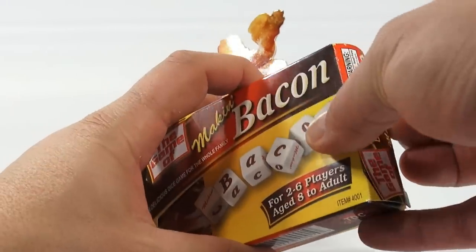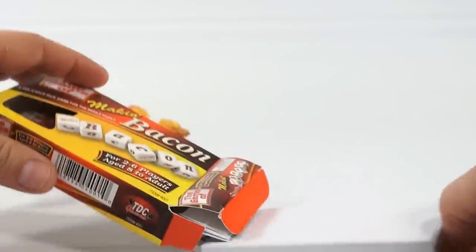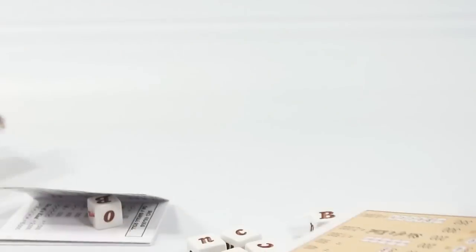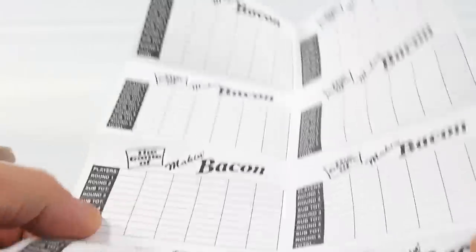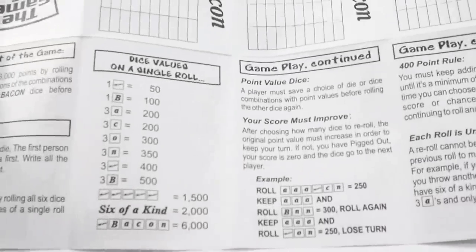Let's get in here — Making Bacon! There are the dice, and here's the inner card that was covering the front window. It's a handy score sheet, so it's a scoring game. Let's take a look at the instruction booklet — there are score sheets and then the instructions.